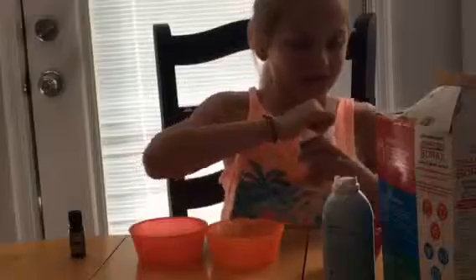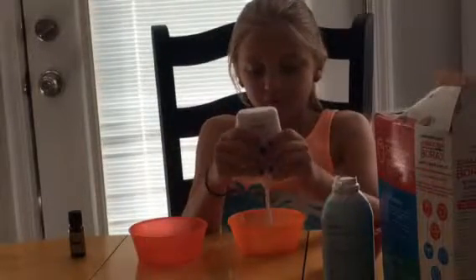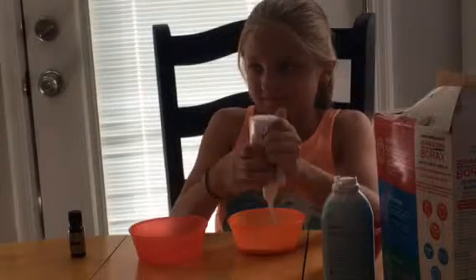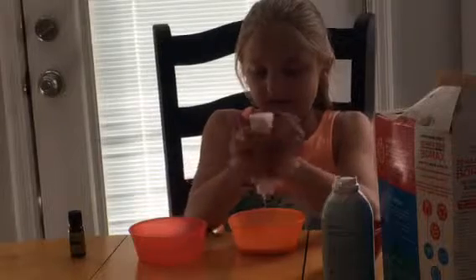Hi guys, welcome back to another video! It's Claire and I am making slime. I'm going to show you how to make it. First, get one bottle of Elmer's glue — I don't think it really matters which size — and pour in the whole thing.